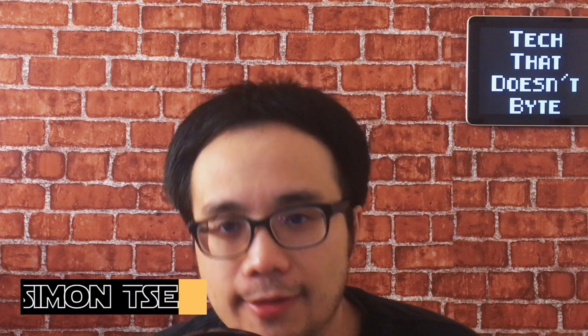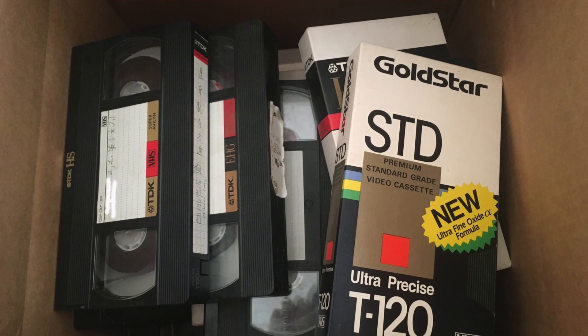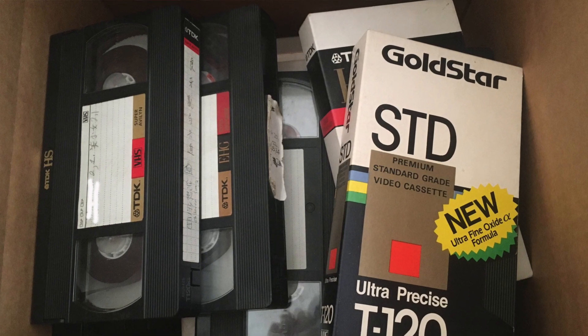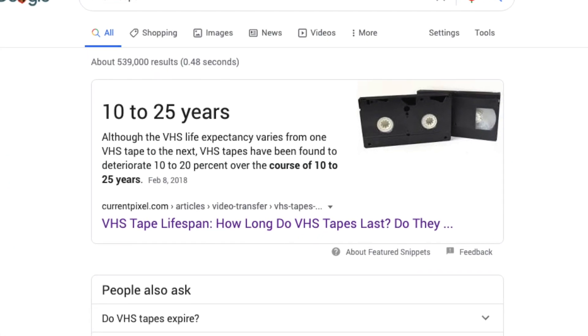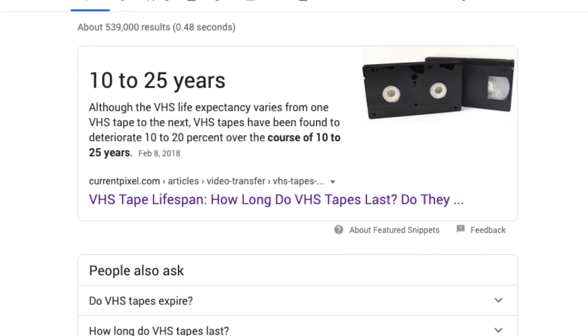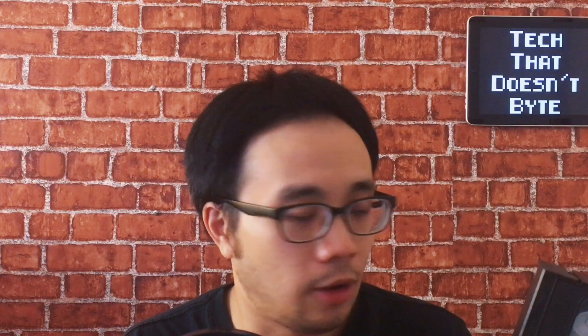Hey everybody, welcome to another episode of Tech That Doesn't Bite. Do you have some old VHS like I do? I actually have boxes and boxes of these VHS tapes, and I've been thinking about digitizing them for quite a while now. What I read is that VHS lifespan doesn't last that long — typically around 10 to 25 years depending on the quality of the VHS and how often you watch them, because the more you watch them, the quality deteriorates.